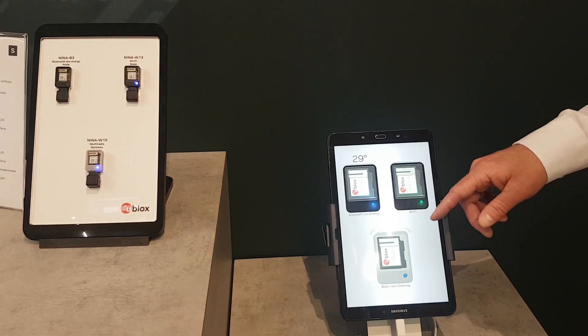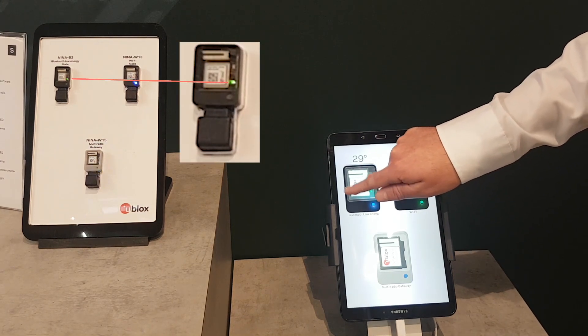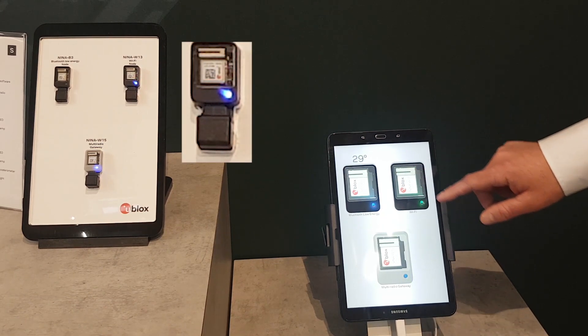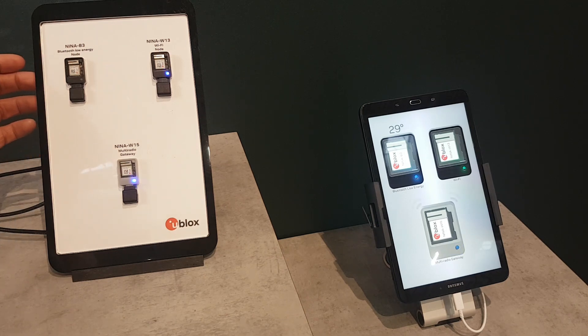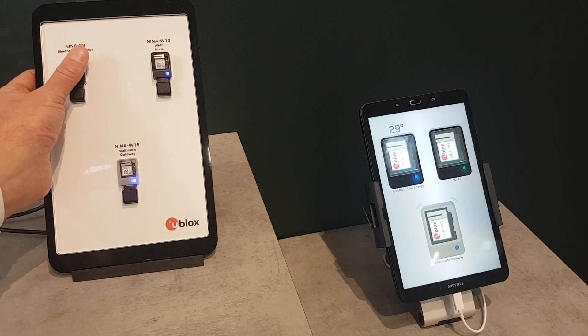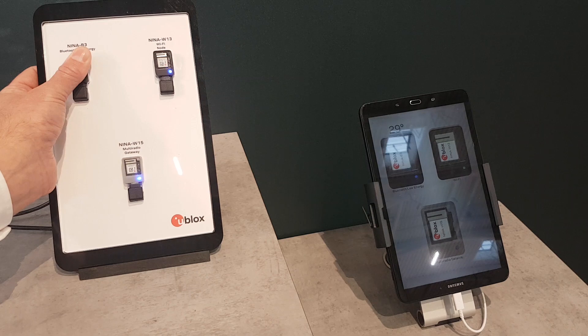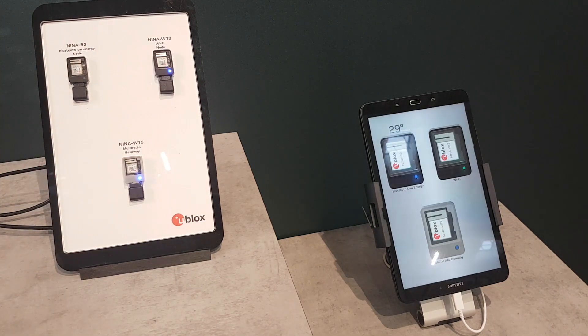By tapping on the screen on the tablet, we can turn on and off the LEDs on the nodes. The NINA B3 node contains an ambient light sensor. So by holding my finger here, we will see that the screen on the tablet dims. Releasing, the light will come back.